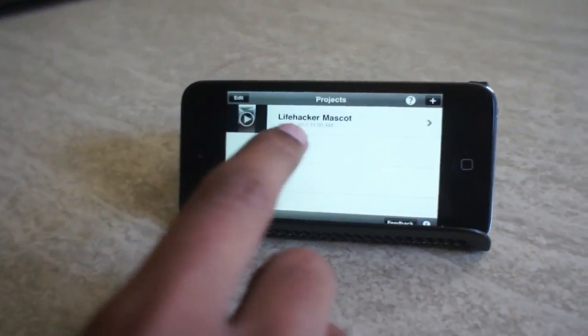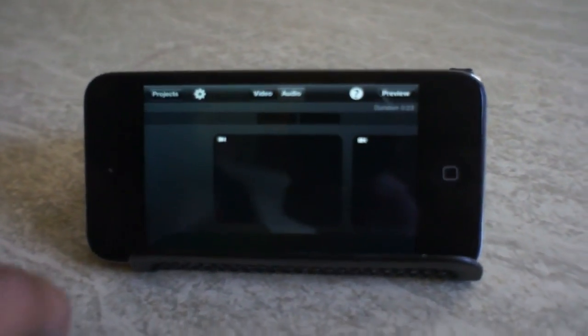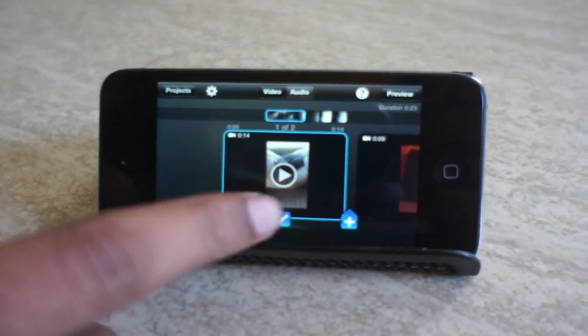We've already recorded a couple of clips about our Lifehacker mascot, so you can enter your project. Here I've already added a few clips, and if you want you can quickly edit a clip just by tapping it and hitting the edit button.